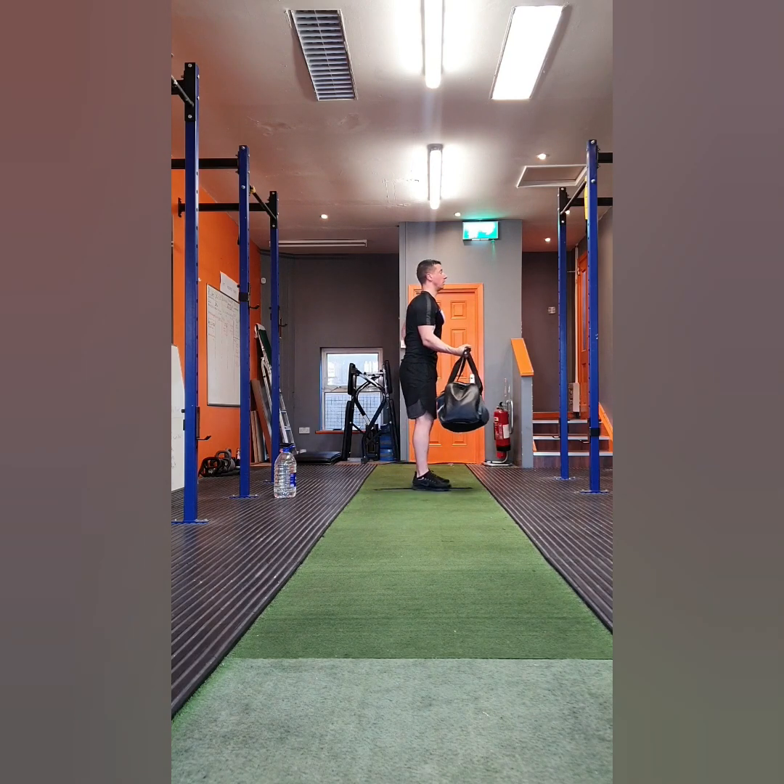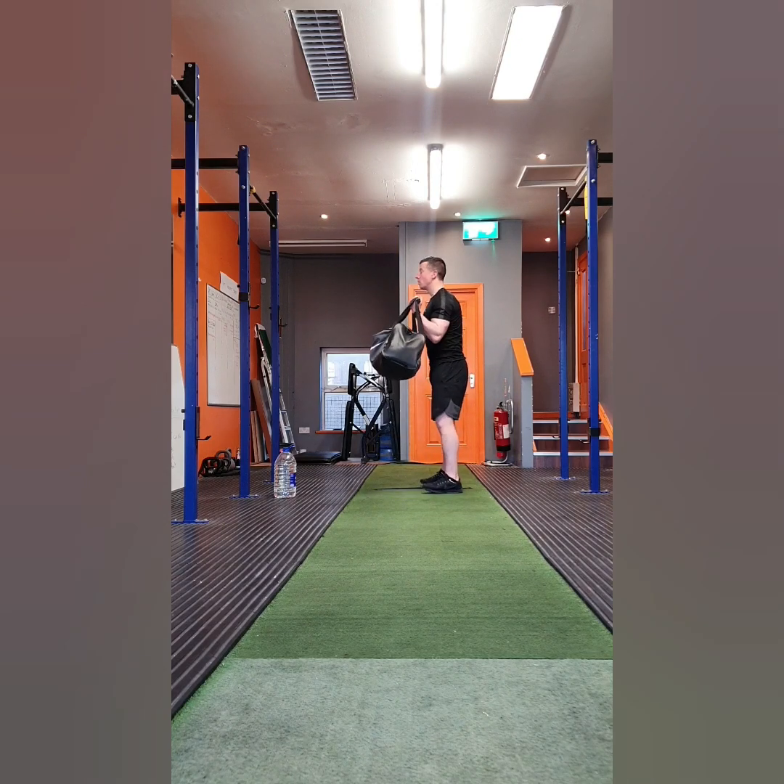Exercise five is single arm bicep curls. You're going to curl the weight up bringing your palm into your shoulder, and then control the way back down. Try to perform the bicep curl with a two second tempo on the way up, pause at the top, and then two seconds on the way down. Also make sure not to swing from the hips — don't use any momentum, you should just be curling up using the bicep muscle.